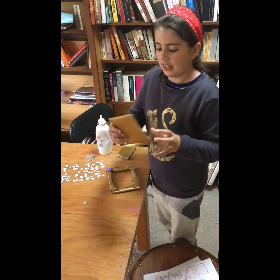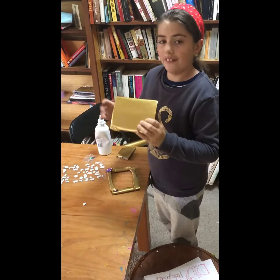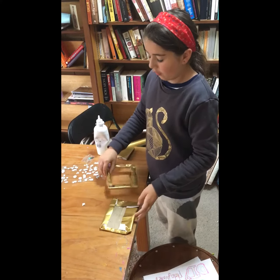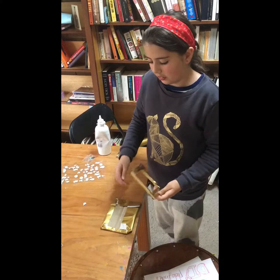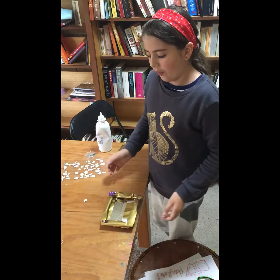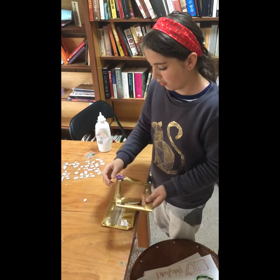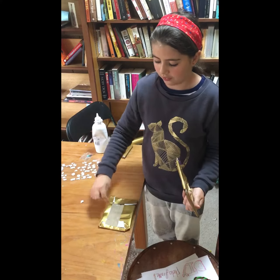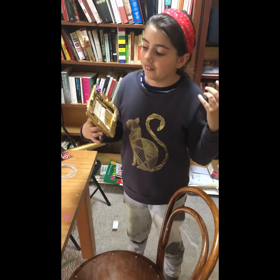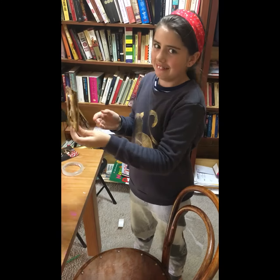Now get your back piece. On the side where the wrapping paper isn't fully covering it — that's the side that won't be seen. You're going to glue three sides of it and stick it down. The reason we only glue three sides is because you need to be able to slide your photo in, so go ahead and glue those three sides.